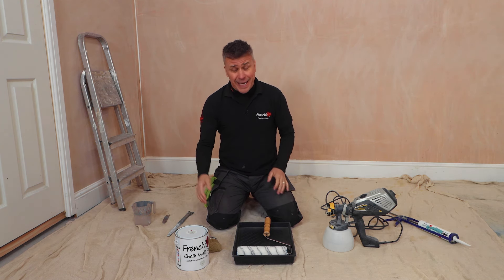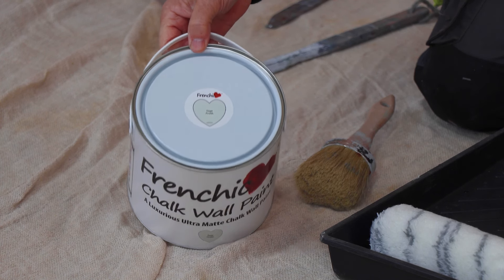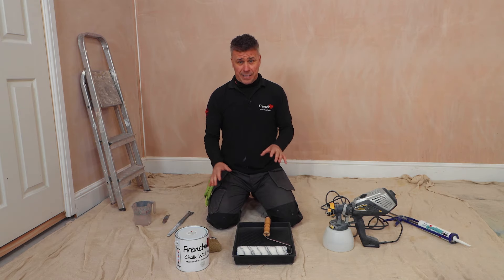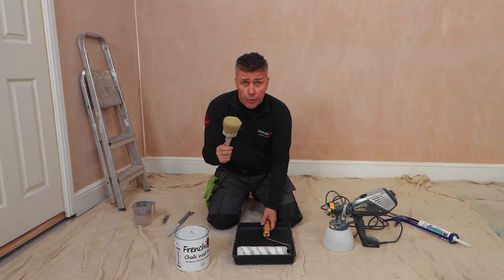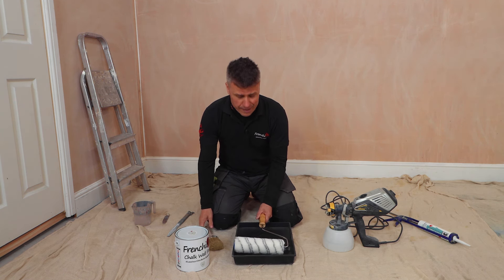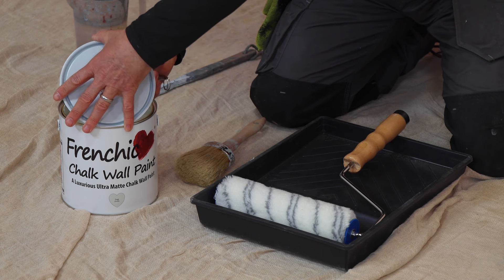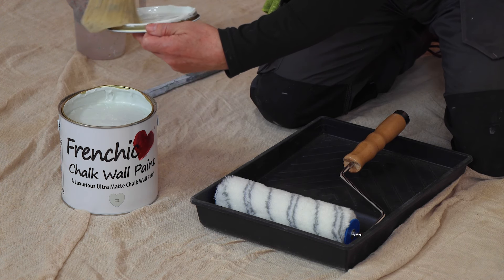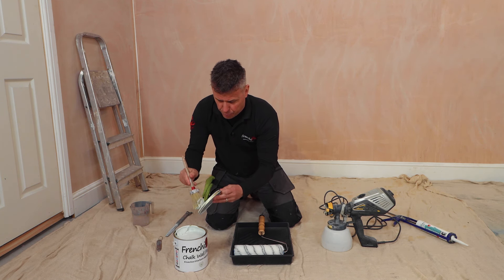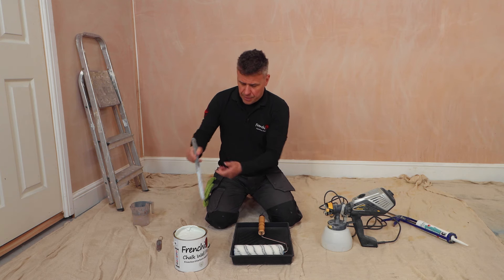Now the walls and woodwork are prepared and ready to start painting. I'm going to start with the walls first, and the paint I'll be using is French Sheik's chalk wall paint in the colour Sage Froth. I'm going to be applying it in two different manners — one is the traditional way, cutting in the corners and around the woodwork with the brush and then covering the walls with the roller; the second option is my handheld paint sprayer. Oh, look at that beautiful colour — this is one of the newest colours out of the French Sheik wall paint range. I'm going to give it a little stir up.